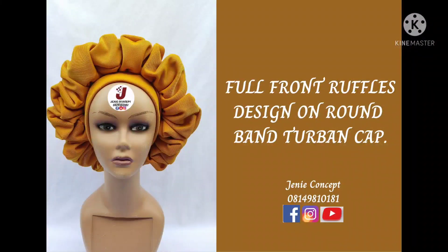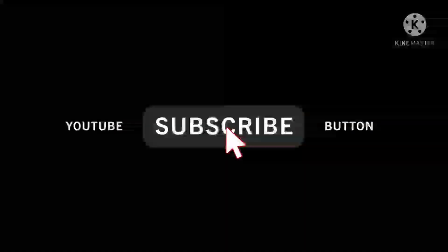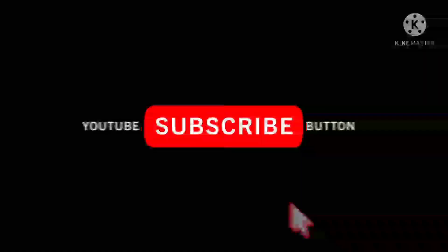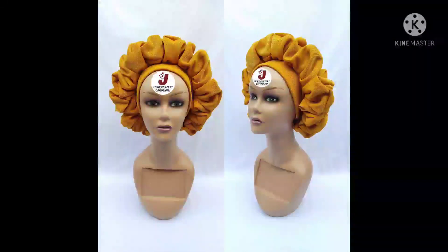Hello lovelies, welcome back to my YouTube channel. If you are new to our channel, please kindly subscribe by clicking the subscription button to get notified whenever new tutorials are uploaded. If you're an old subscriber, thank you so much for subscribing, watching our videos, for your likes, comments, and shares. I love you all so much.